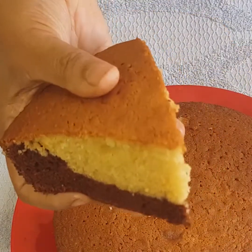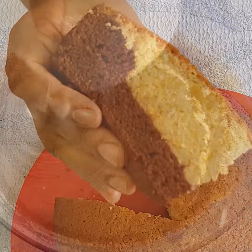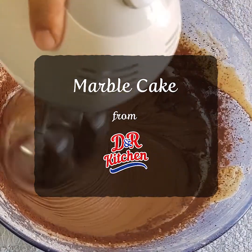Hi, I am Danya. Welcome to Dear Kitchen. Today we are going to make a marble cake. It is very soft and very tasty.